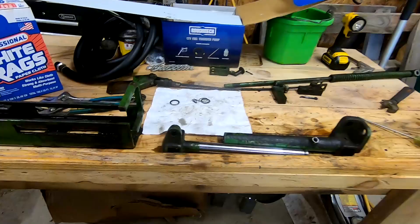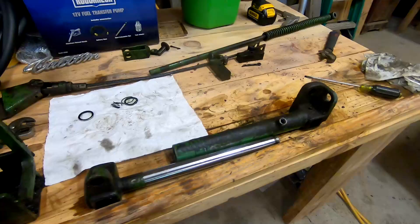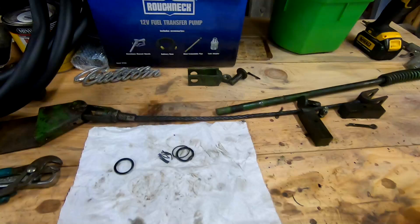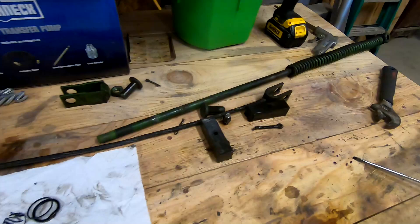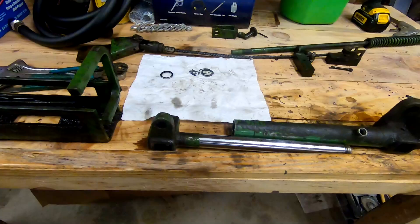Here is the cylinder assembly. Sorry I didn't get any video taking it apart, but I will video putting it back together. I really didn't know what I was dealing with and how it came apart, so I had to figure that out as I went. But this is all the parts of it, and just so you know — there are no shortcuts. All of that comes apart to get this out. That's just the way it is.